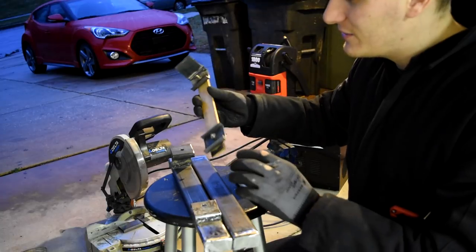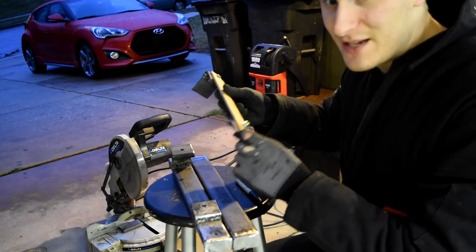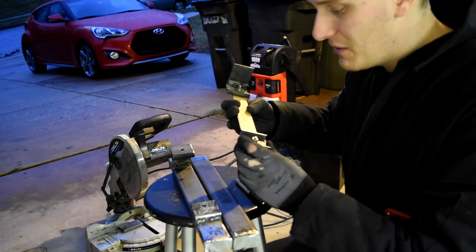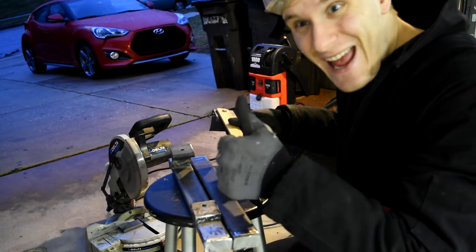I know this isn't super technical or super fancy, but it is effective and it makes everything the exact same length and angle. It should be accurate within a millimeter, so I'm not worried at all. Now I get to fire up the welder and weld in the freezing cold rain. Yay!